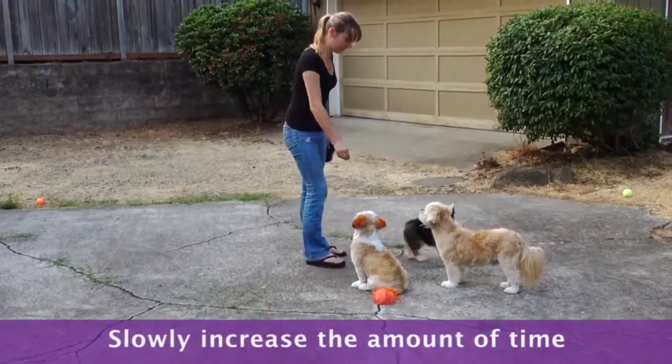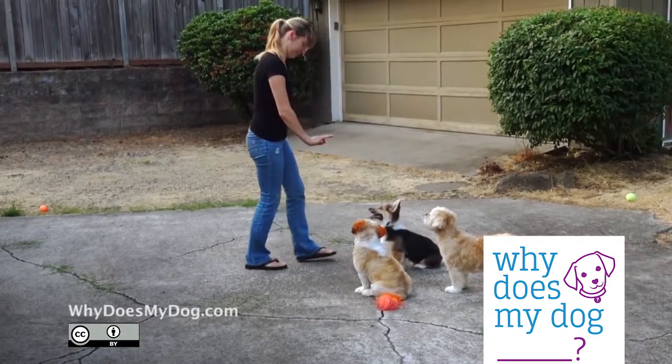Slowly increase the amount of time you want your dog to stay. How slowly depends on your dog.